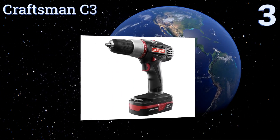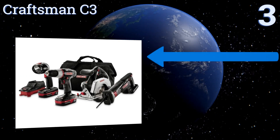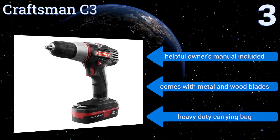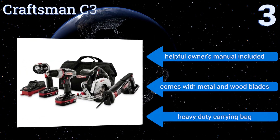Nearing the top of our list at number three, the lithium batteries included in the Craftsman C3 kit are designed with fade-free performance to generate a longer shelf life than batteries in other packages. This set is highlighted by a two-speed gearbox and a well-balanced circular saw. It features a helpful owner's manual, metal and wood blades, and a heavy-duty carrying bag.